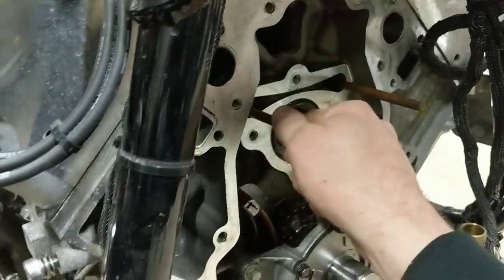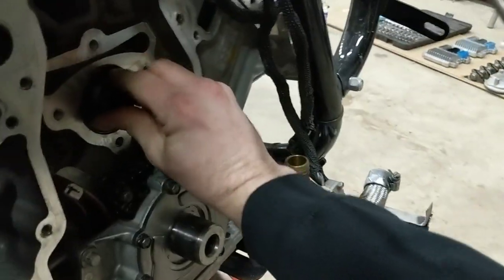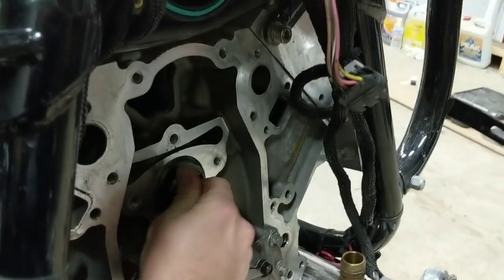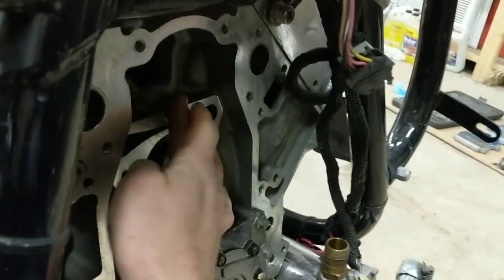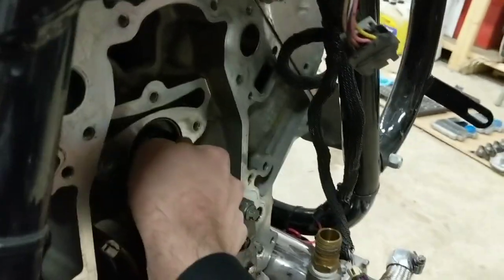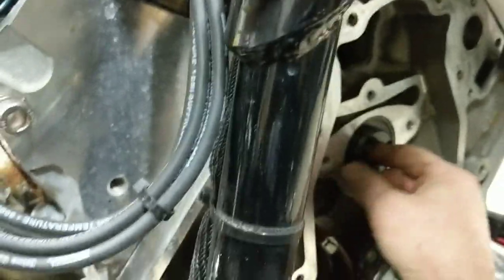Take that out. Now we can take our dowels out. The dowels from the first video are used to help retain our lifters because you don't want your lifters falling out and ending up in your oil pan. Now those are out of place, I'll go ahead and rotate this over. It is quite tight because this is a new LS3 - the cam bearings aren't worn out like most LSs, and the assembly lube is very sticky. But everything looks like it's rotating over nicely.